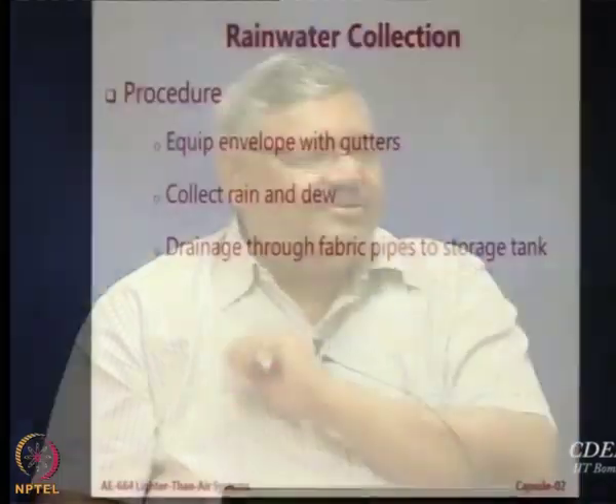You can even collect dew, because overnight during flying, dew will collect on the envelope due to the temperature drop. Collect that condensation water. You will be amazed at how much water you can get by collecting dew. Airships are able to use it for their static heaviness issue, and all of it is collected and taken to a storage tank.